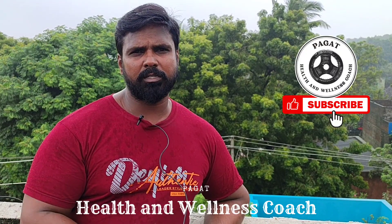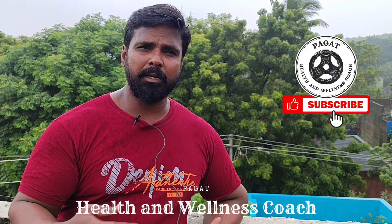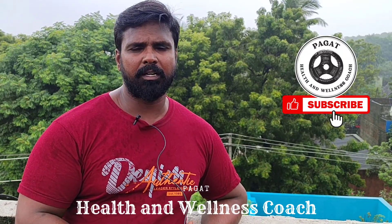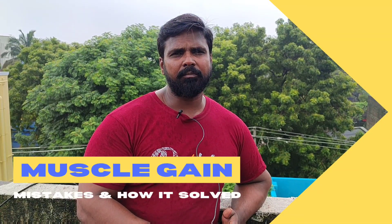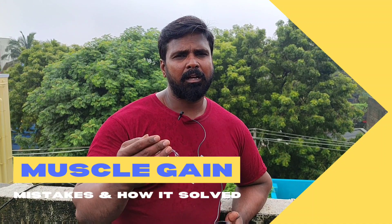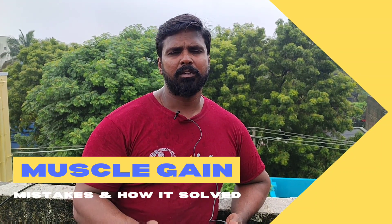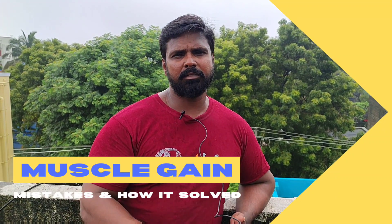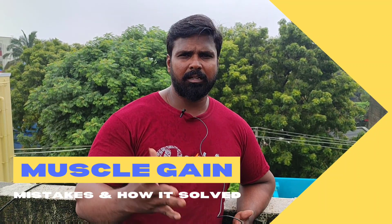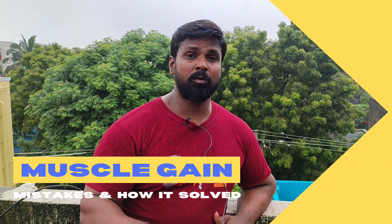In the upcoming videos, you can learn advanced exercise. You have a good method — you can use the Pyramid system. Most bodybuilders use this method for most of their exercises. This method is a simple method.